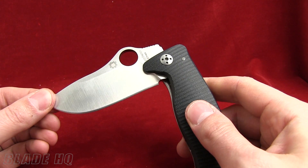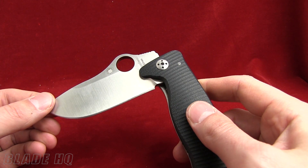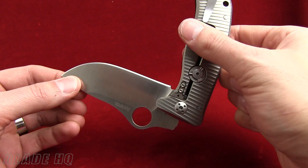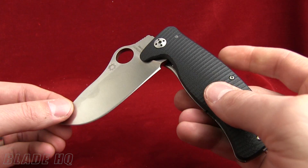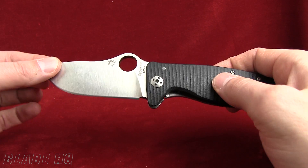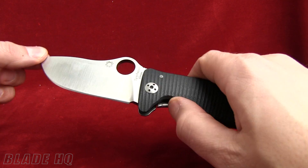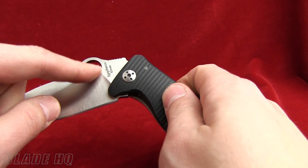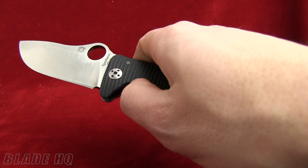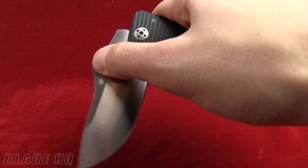Here's the blade. This is ELMAX PM170 steel. Anybody who knows anything about ELMAX knows it's high carbon and high chromium, so that means good edge retention and good corrosion resistance. Look at this — 4.5 millimeters thick. Flat ground. Nice big belly there. Good blade geometry. And then, of course, there's Spyderco's trademark round hole. I love the round hole — so much better than thumb studs. Very intuitive. Very natural.